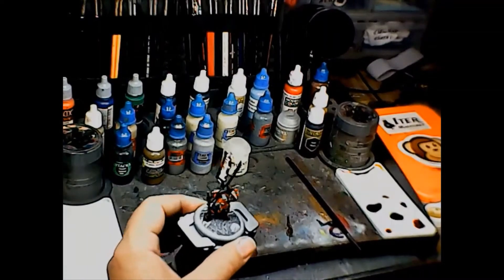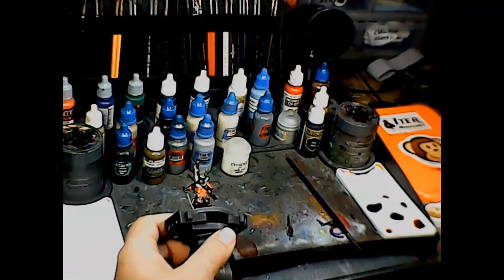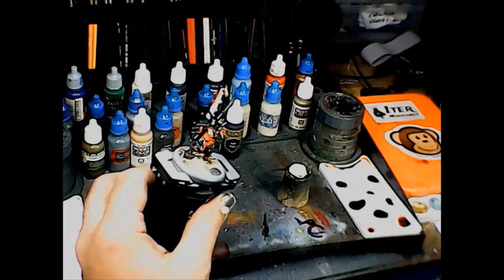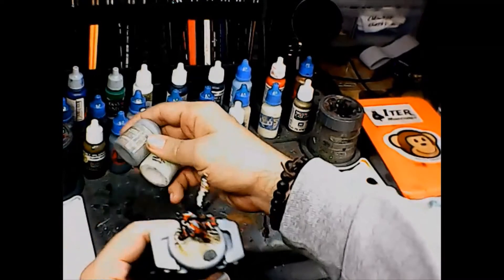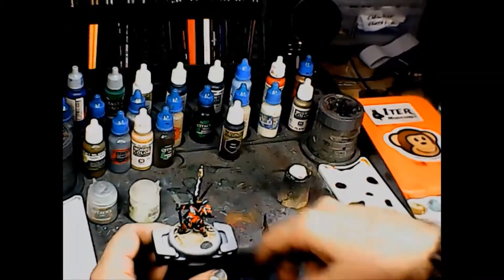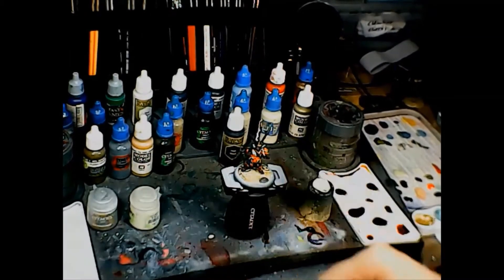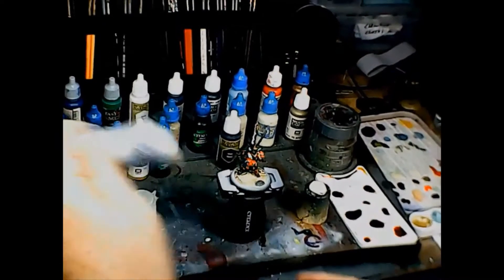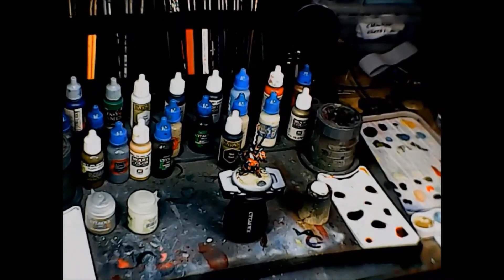For the dark underparts, I'm going to use Reaper Master Series Paint Nightmare Black, which is a very very dark blue — I'll use that on the sleeves, legs, and underpinnings. Then I'm going to go with a gloss black for the armor plates. After searching through about half a dozen blacks over here, I found the Glossy Black I need — I'll use that for the armor plates and things like that.